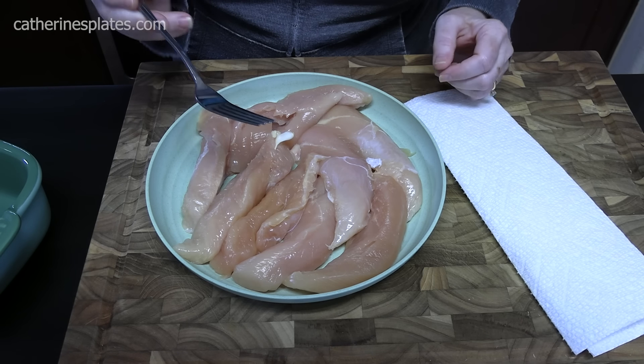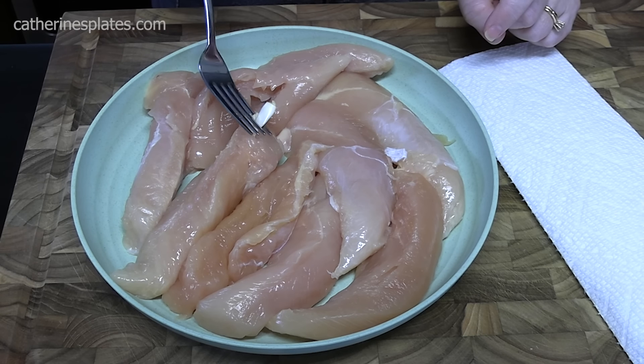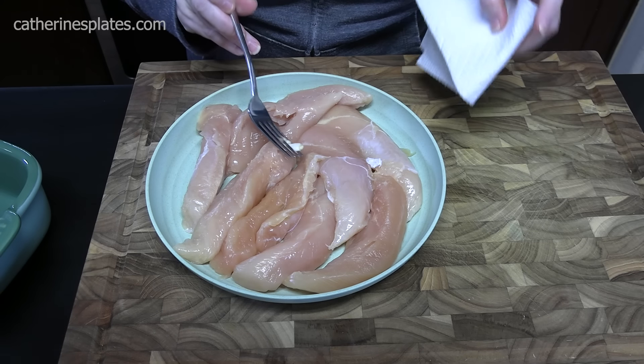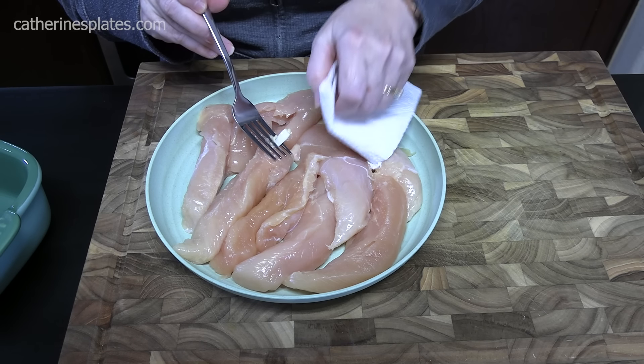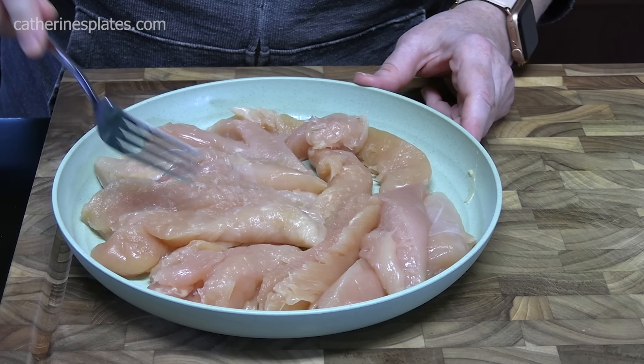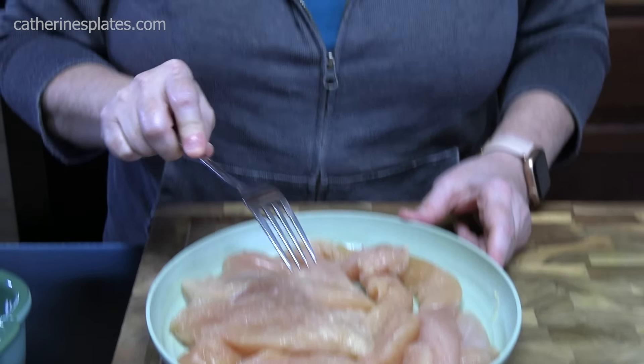The easiest way to do it that I've found is you take your fork, you take the tendon and you put it in between the tines of the fork. Grab a paper towel, grab the tendon, and you're just going to pull. Pulled all the tendons out of the chicken tenders. Now this is an optional step — you don't have to do that if you don't want to.